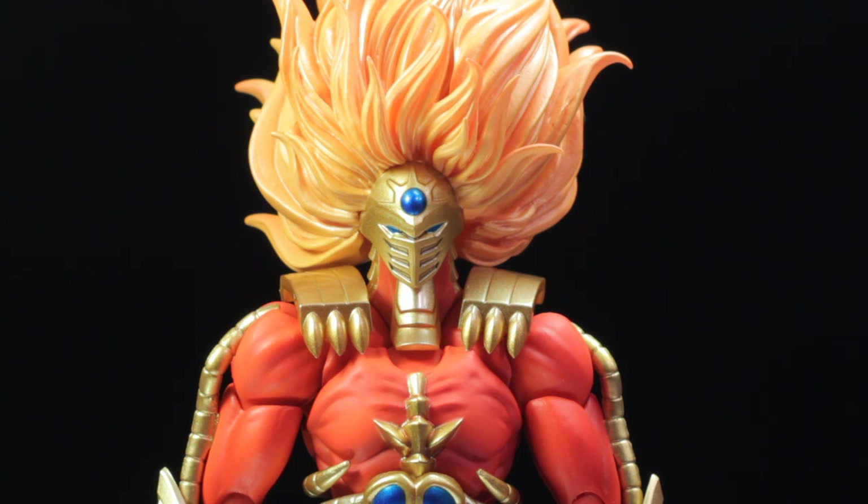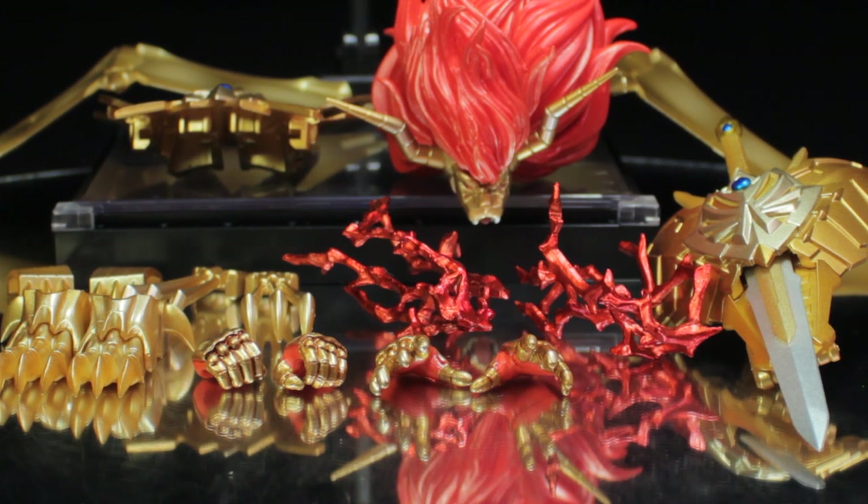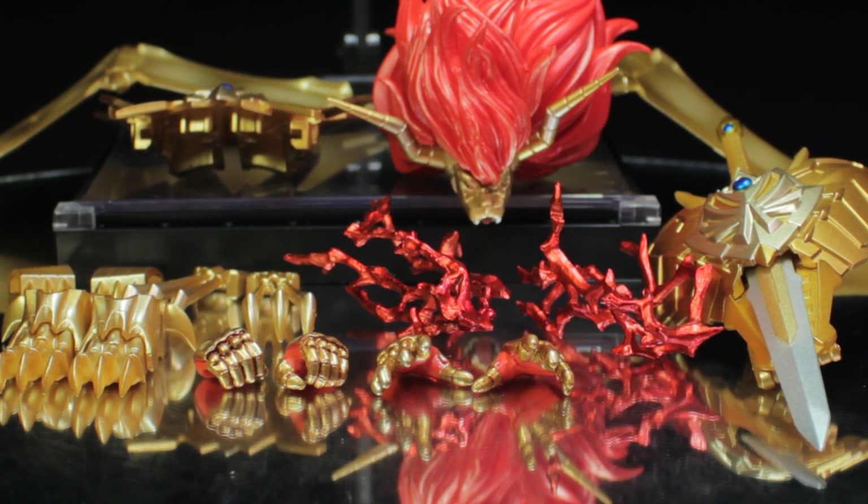First, let's take a look at Jushin Liger's accessories. Jushin Liger comes with a pair of open hands, a pair of holding hands, a pair of punching effect parts, a pair of Liger claws, one Liger sword, one Liger shield, one set of Liger armor, one additional head, one Liger wing, and one stand.